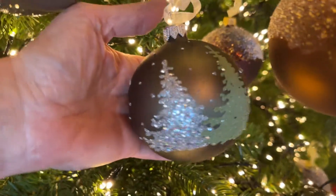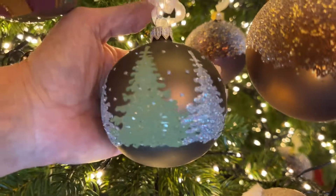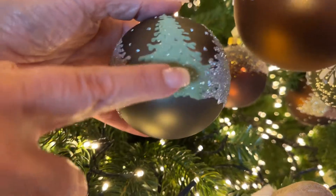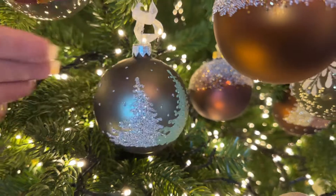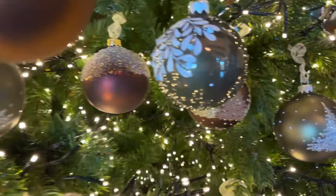How beautiful is that ornament — this is a beautiful matte green, and I love the silvery tree, the soft green, the silvery tree, the sparkles like snowflakes in the moonlight. That is such a beautiful ornament.